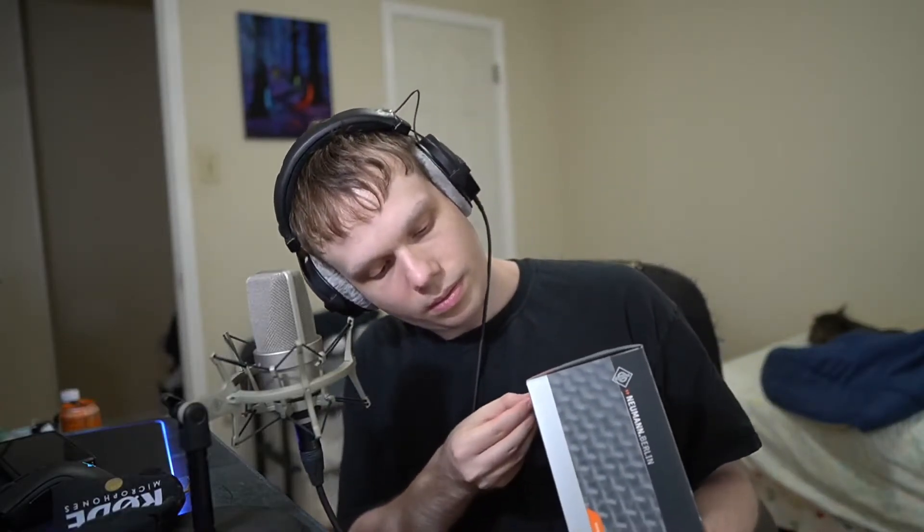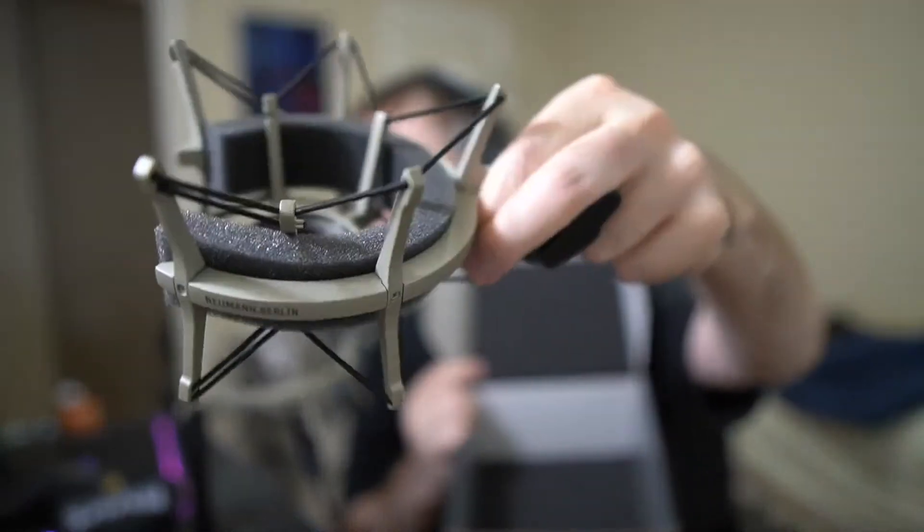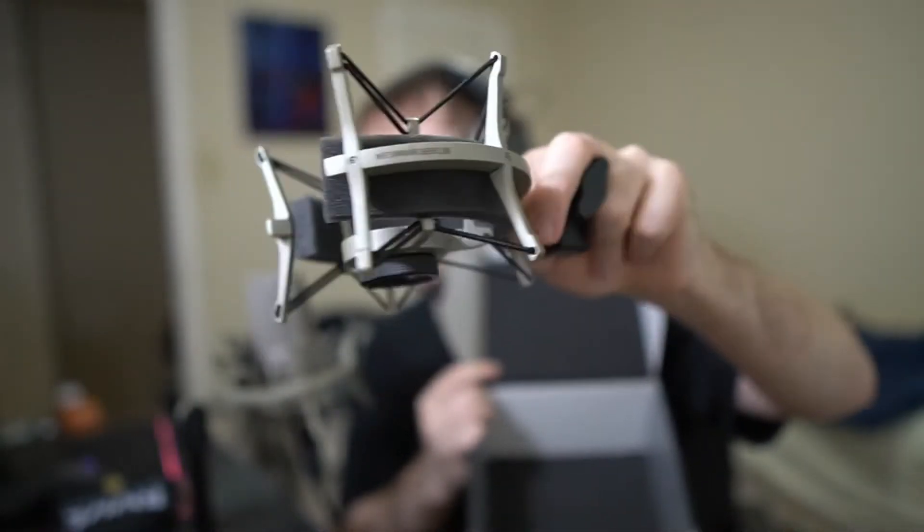What could this be? It's a shock mount. Wow, okay — so I'm going to be dual wielding Neumann TLM 103s. Don't drop it! Thank you.